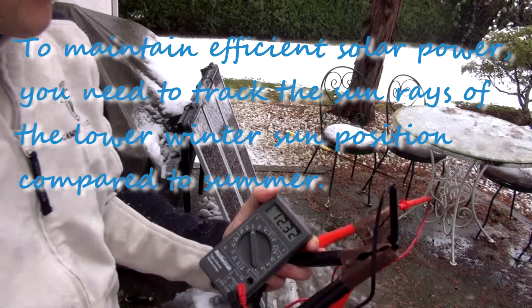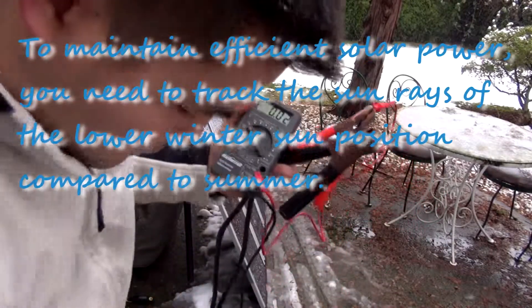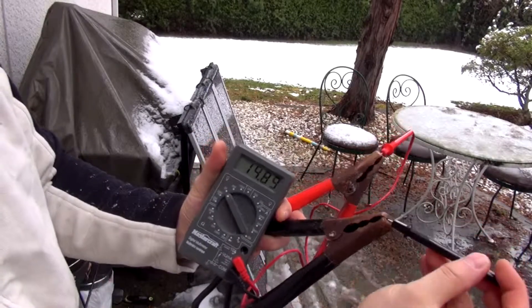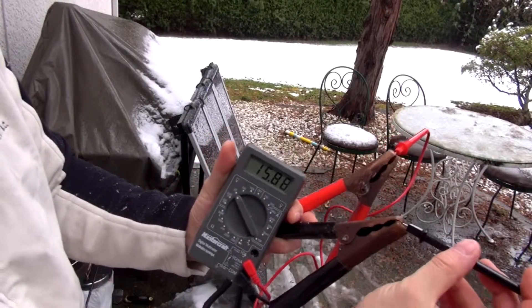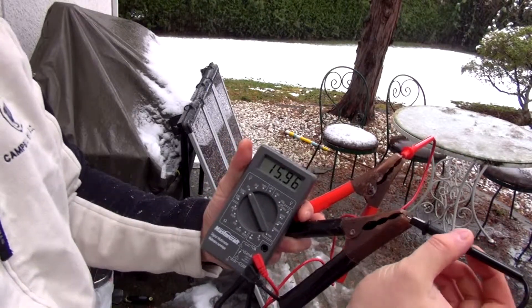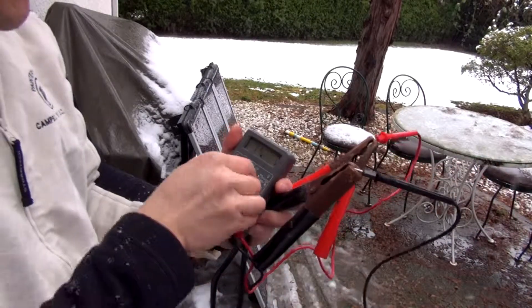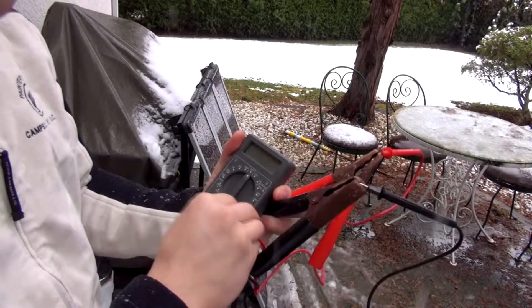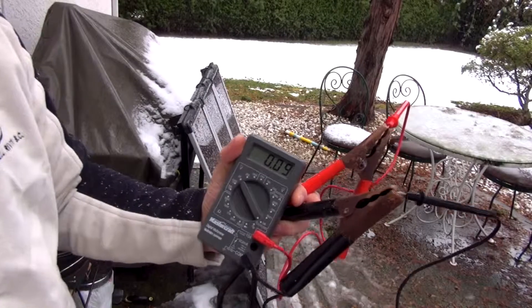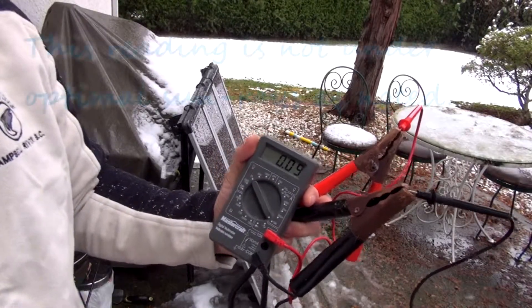Here are the wires from my solar panels going to the charge controller. I'll show you the voltage I'm still getting — it's a little bit above 15, close to 16 volts, about 15.87. You can see the conditions out here. That's just voltage.